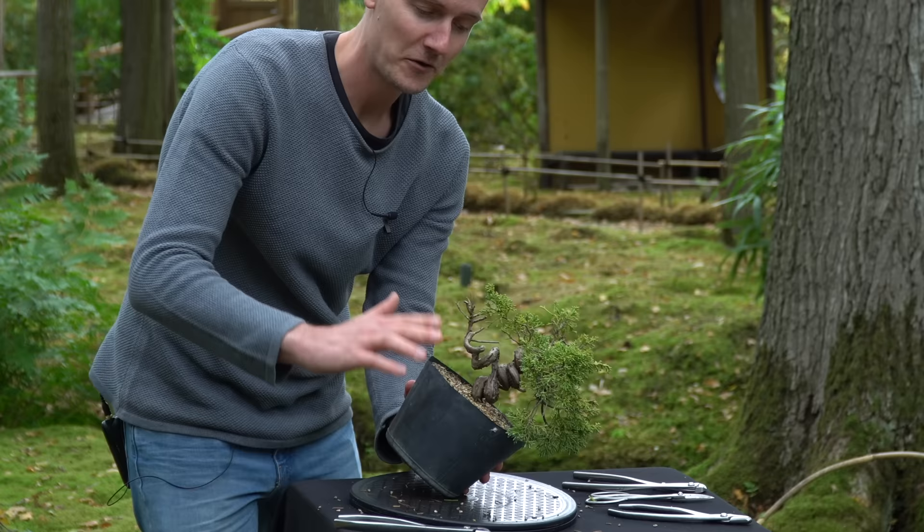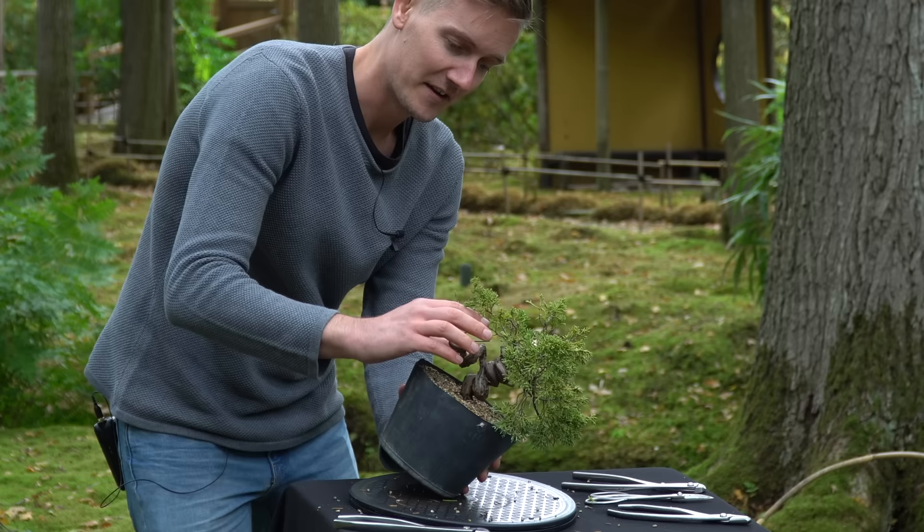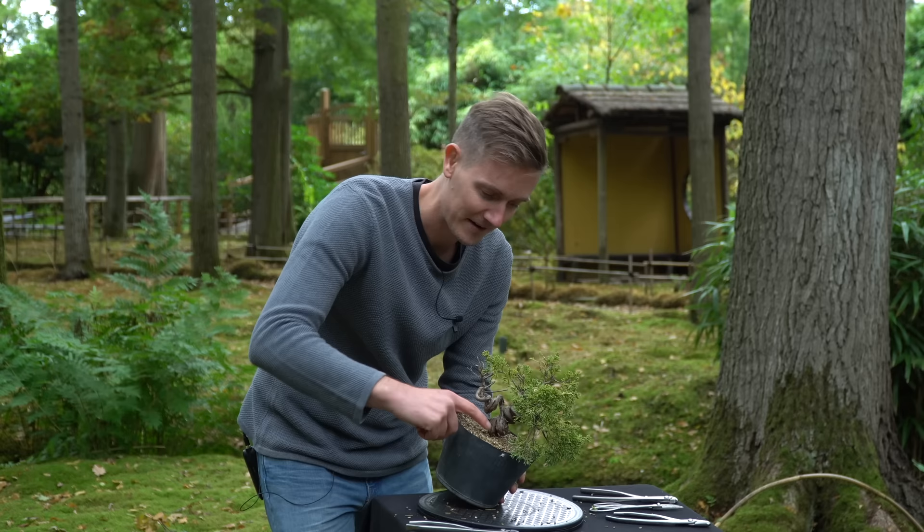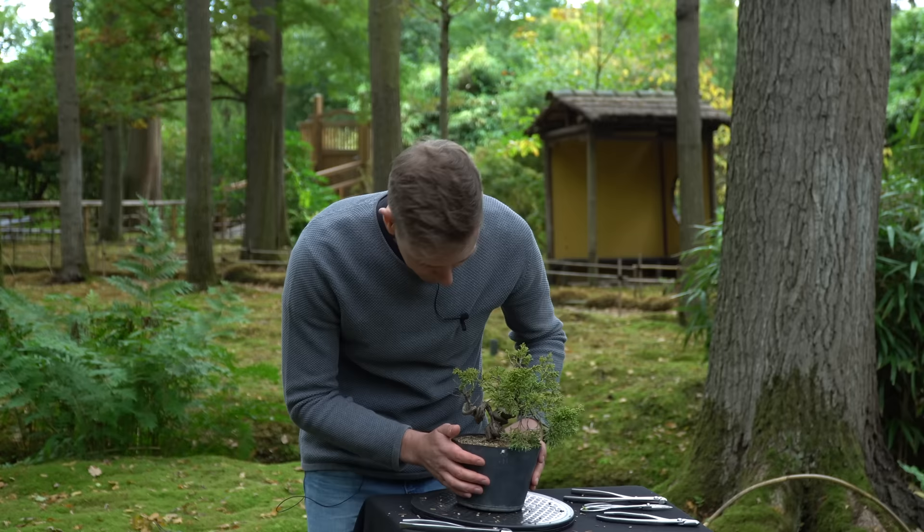With the angle change, the tree will look more or less like that, and we'll build the tree with the foliage that is all around here. We'll make this a gin, and we'll also follow the gin down towards the trunk and make a shari line, so you will see a nice wide line going around here, which gives a really nice interplay of the deadwood and the live vein.